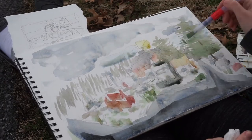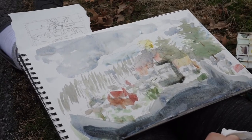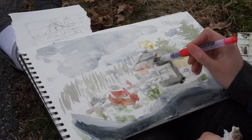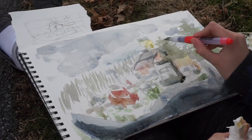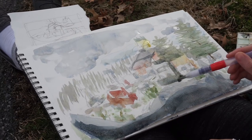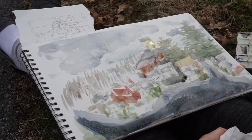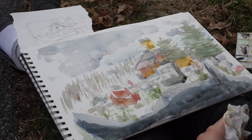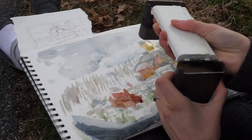Ultimately, I feel like the primary thing this piece was missing in the end was contrast. Because of this type of paper and the way that it refuses to layer, I had trouble getting my foreground darker and more saturated and my background more desaturated — there's not a huge ton of variance in values. But it was a fun adventure, and I hope you guys will try going outside and painting sometimes, or just looking around at what's actually in front of you in a room and drawing or painting it.